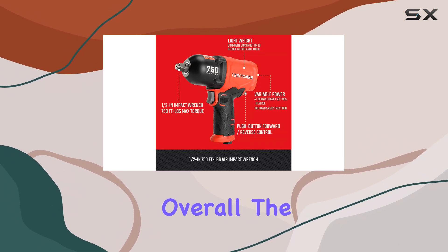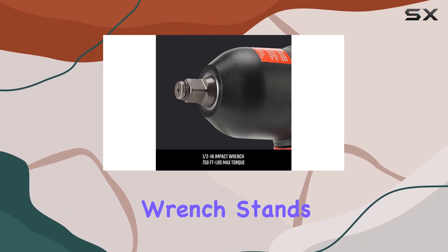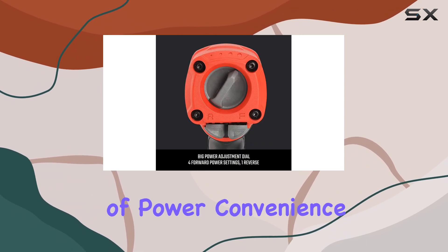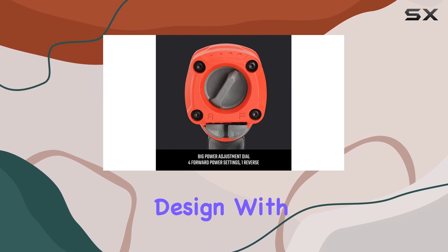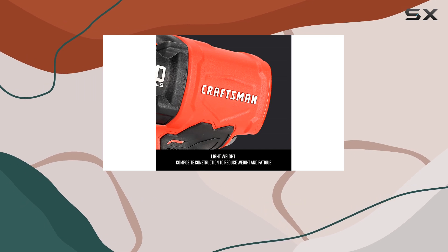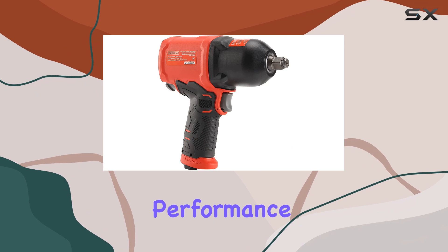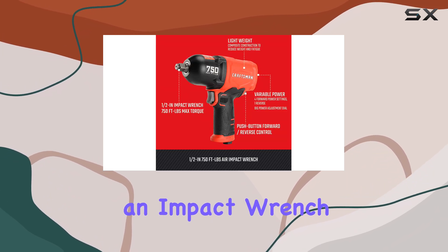Overall, the Craftsman 1/2-inch air impact wrench stands out for its combination of power, convenience, and lightweight design. With high ratings and numerous purchases in the past month, it's clear that this tool is gaining popularity among users who appreciate performance and reliability.